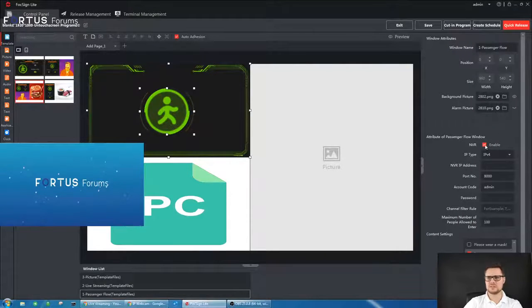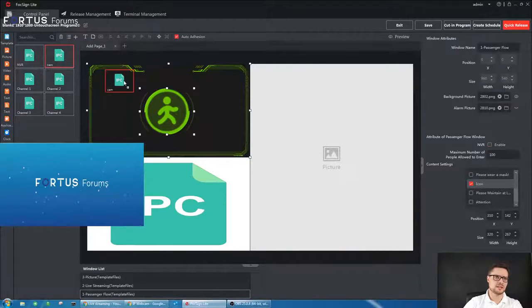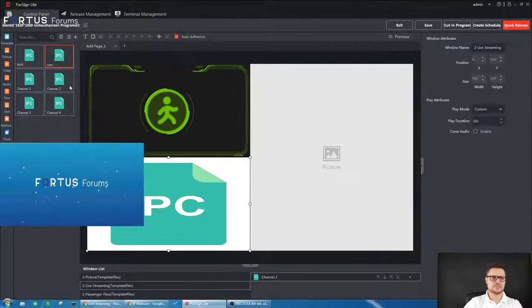If you want to connect directly to an NVR, just check the box on the right-hand side, enter the NVR's IP address, password, username, and channel filter rule. Within the recorder you have different groups — you can pick which group you want to send data to the digital signage box. Alternatively, you can choose not to select the NVR and just stream all cameras directly, so the camera count will be displayed on the page.